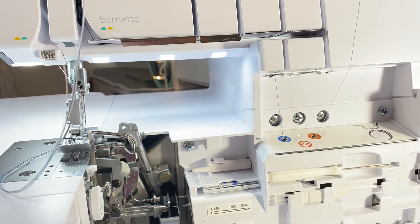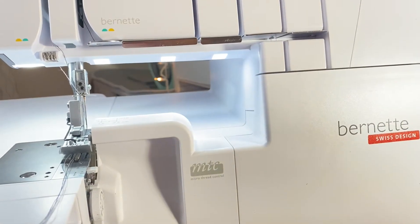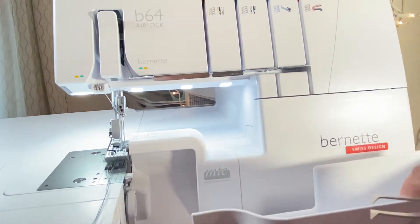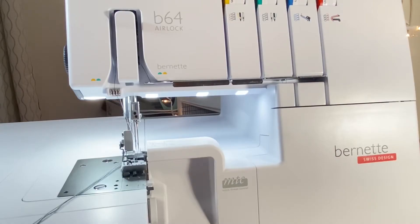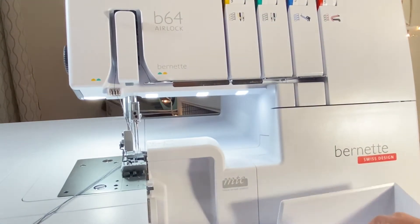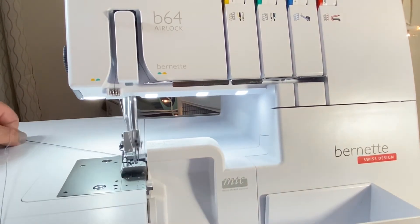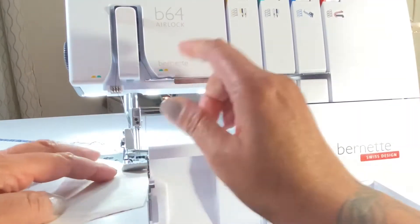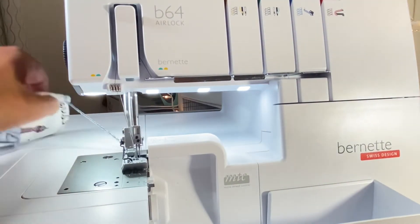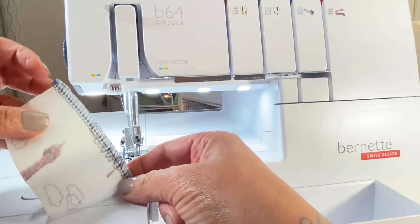Now we have all the threads threaded. I'll close this guide and open this up wider, then add the thread catcher back. Now that all the threads have been threaded, I'm going to add the thread catcher drawer back onto the machine and grab the threads. I have the tensions all set on four at the top. This is the back — looks fine. And this is the front.